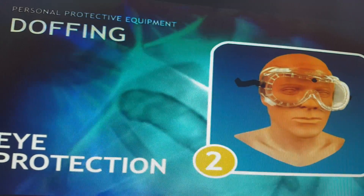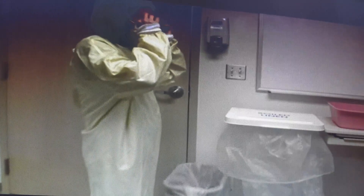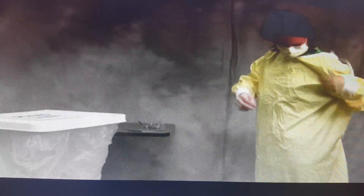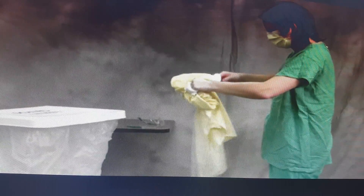The second item to remove is the eye protection — the eye goggles. Place them aside so they can be washed again if reusable. Then remove the gown: the outer surface of the gown is contaminated, so take care not to touch it. She removes the tie, rolls the gown so the outside faces inward, and discards it in the yellow waste bin.